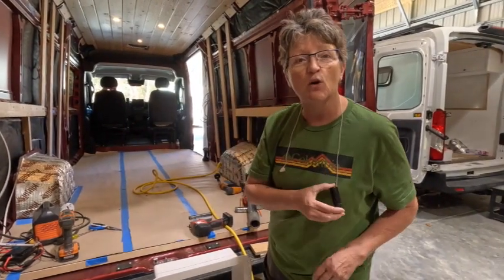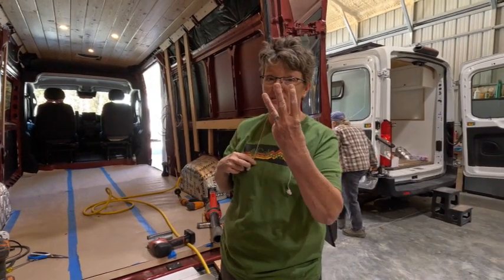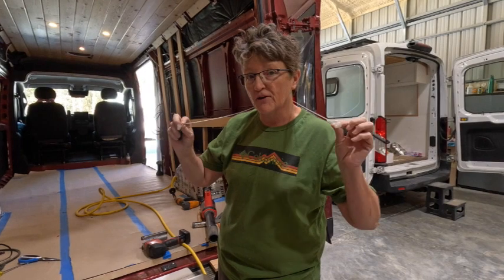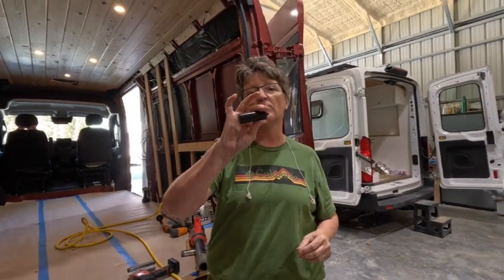Today's video is sponsored by Hear Protect. They sent me these earplugs — actually three sets of them, one for each of us here at the shop. They're on a good little cord and they help muffle these loud noises. We're going to give them a try and see how we like them.